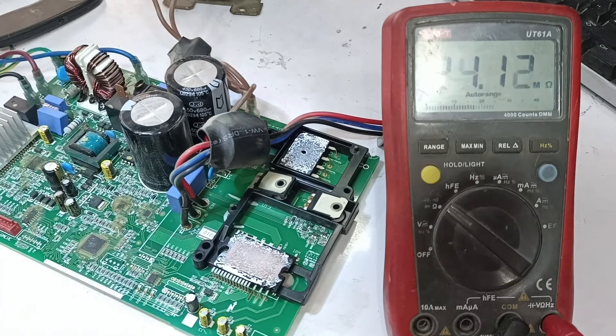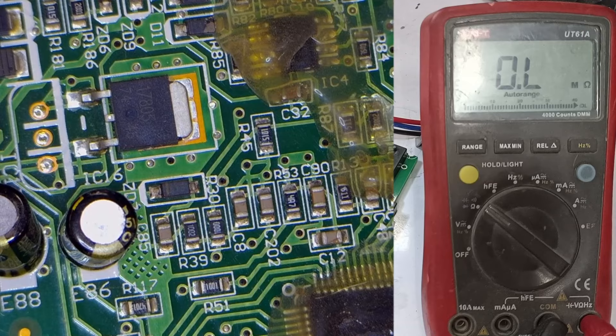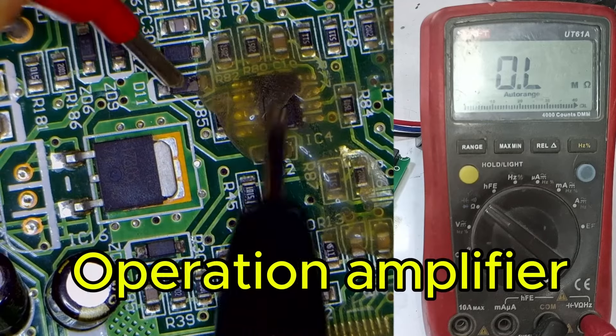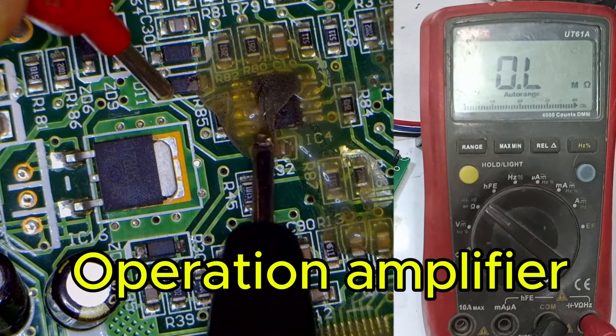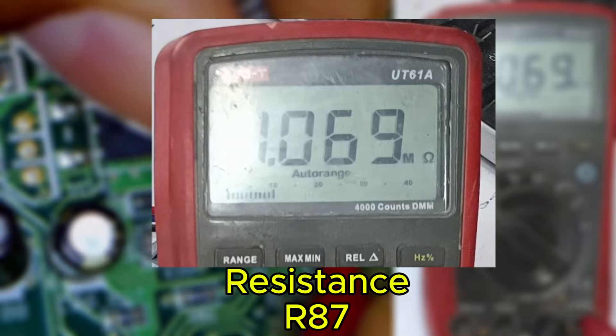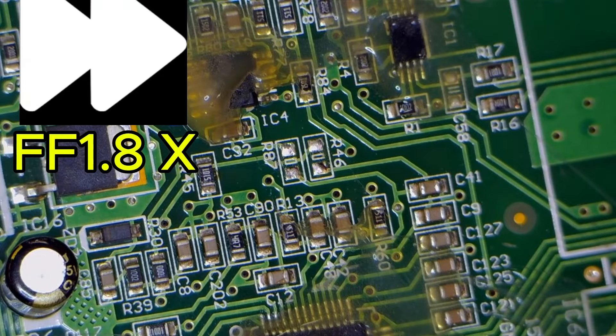But here, it's not just this fault — there's another fault as well. When measuring the AC voltages, we check resistor number 87. It passes through the operational amplifier's output via resistor 87. This resistor also shows a reading of 1 MΩ, whereas its original value is 500 ohms.